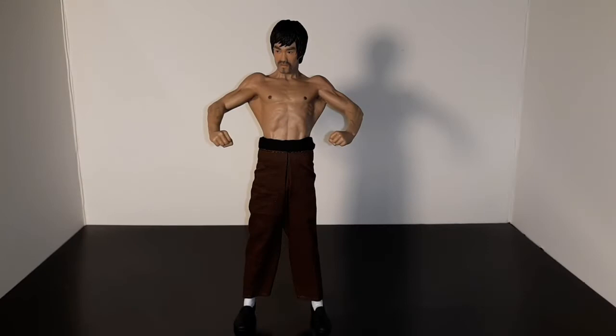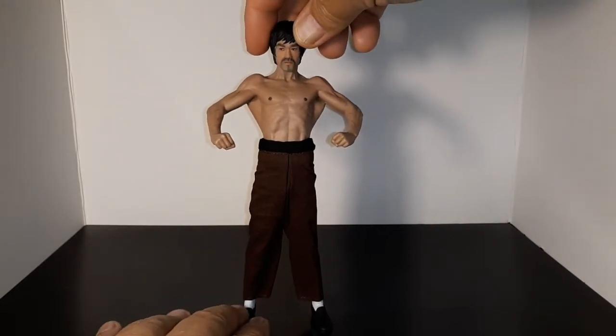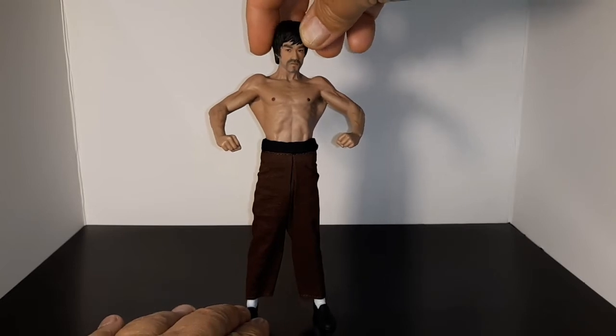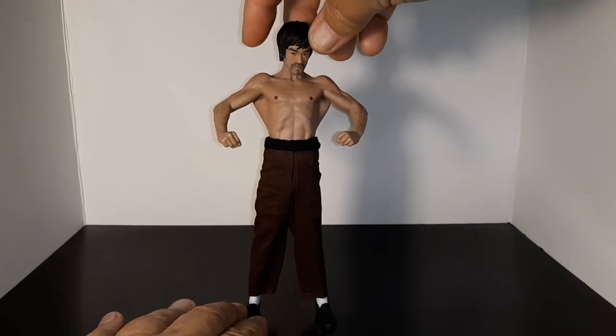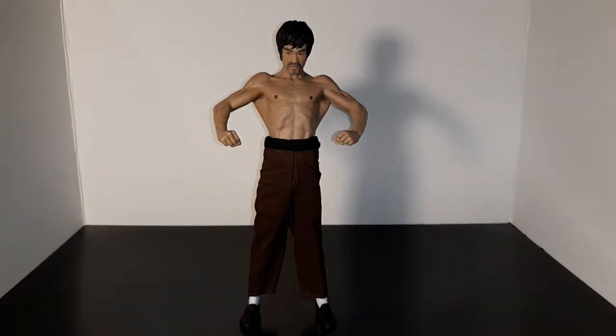Here he is - he is just awesome, he looks so realistic, it almost looks like he's standing there. A Bruce Lee this size could beat up a normal man! He's outstanding. This is the version with the beard, and his head is on with a magnet so you can kind of turn his head a little bit, but otherwise he's fixed.